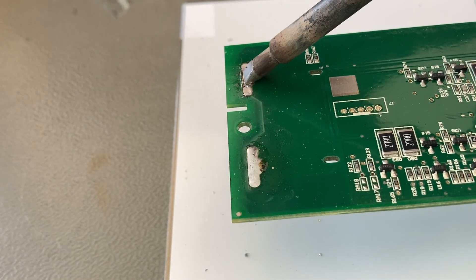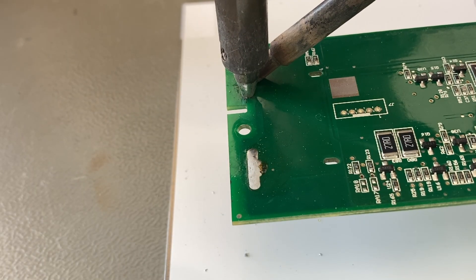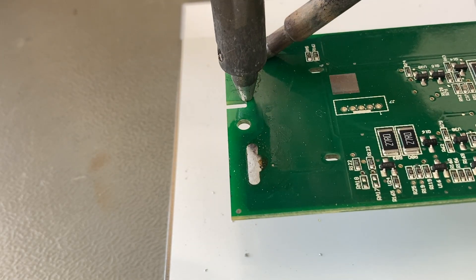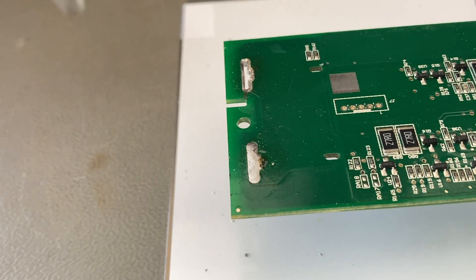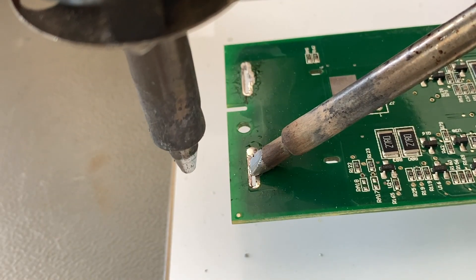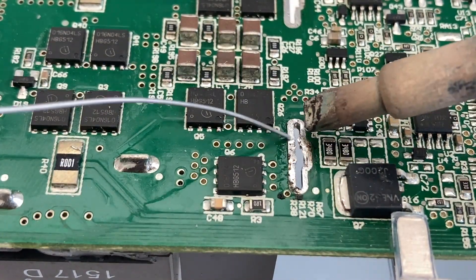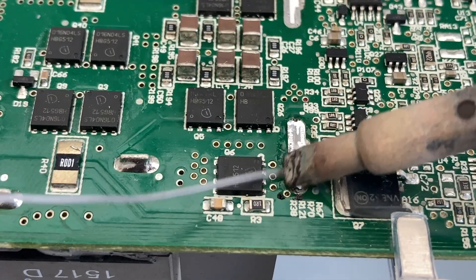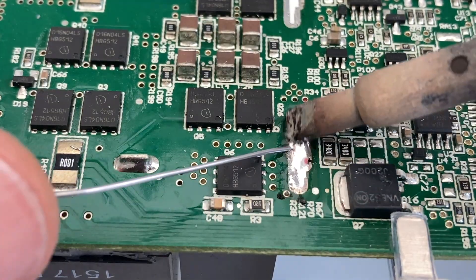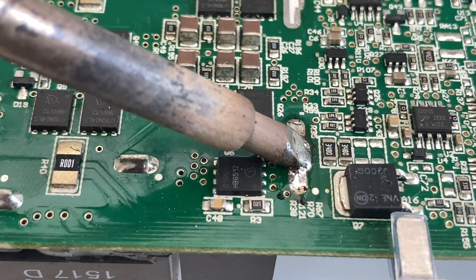The next step is to clear out all the PCB holes for the battery. That's also a little bit tricky because the desoldering iron alone doesn't have enough heat capacity to melt everything. So I'm using the big tip with the soldering iron and then removing the solder on the left, right, and center. Sometimes a little bit of solder gets stuck in the gap, and the easiest way is to fill it completely again and start over — and that works pretty well.